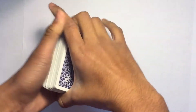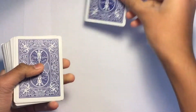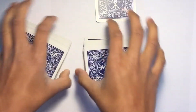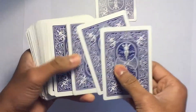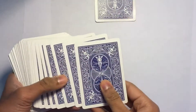So you shuffle, keeping those four together, and then you say the top card is their card. Take the top one and face it down. Then you say one, two, one, two, and take out the top three.